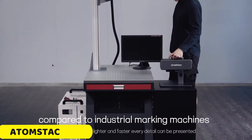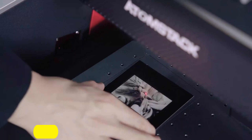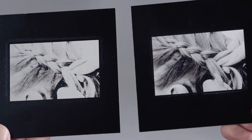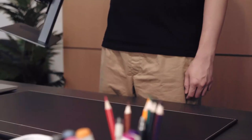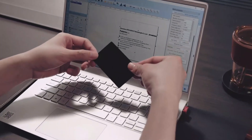Number 4: Atomstack M4 Fiber Laser Marking Machine. The Atomstack M4 is a sleek and durable machine with impressive laser power and long-lasting performance. With a 2W laser power and a 1064 nm wavelength, it delivers precise and sharp markings.